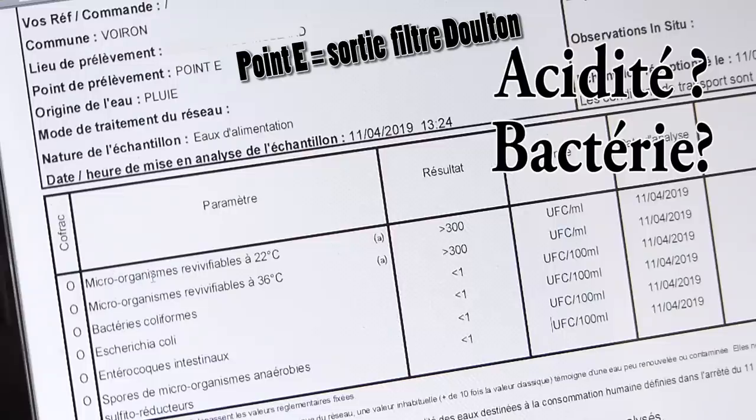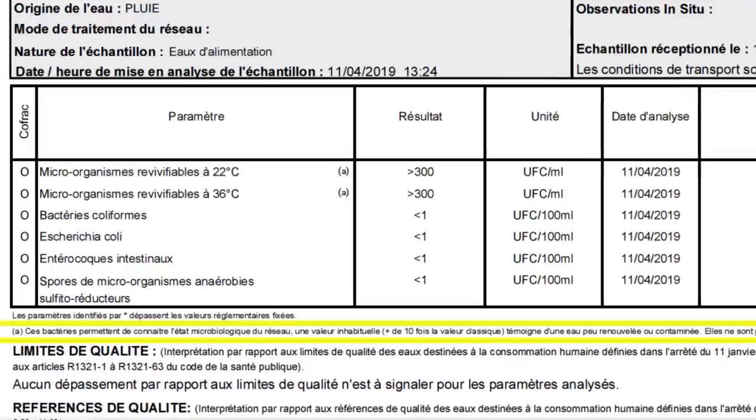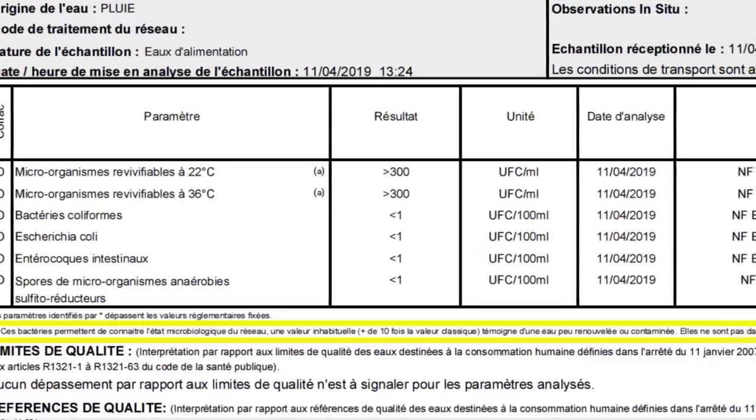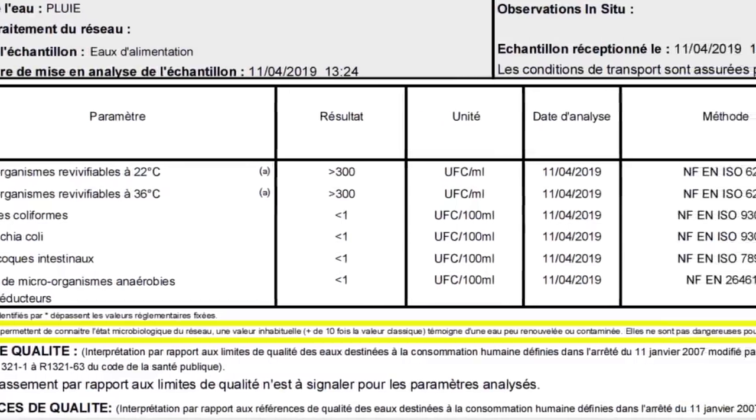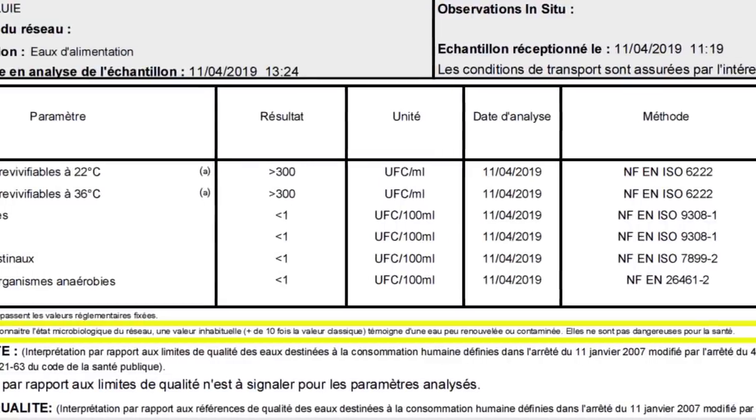Il y a juste des micro-organismes revivifiables à 22 et 36 degrés — il y en a plus de 300. Mais ces bactéries permettent de connaître l'état microbiologique du réseau ; une valeur inhabituelle témoigne d'une eau peu renouvelée ou contaminée, mais elles ne sont pas dangereuses pour la santé. En sortie de mon filtre Doulton, il n'y a pas de bactéries dangereuses pour la santé.